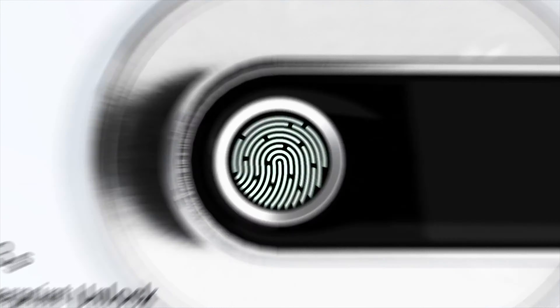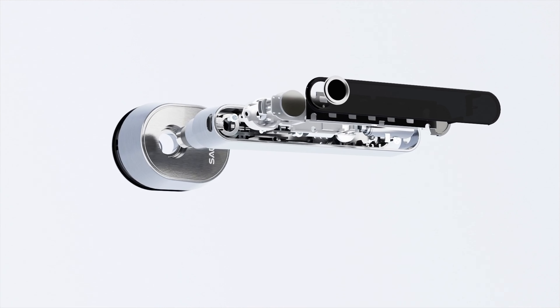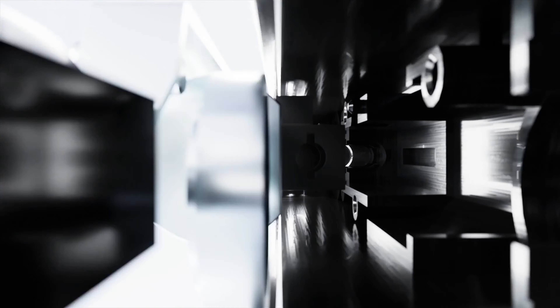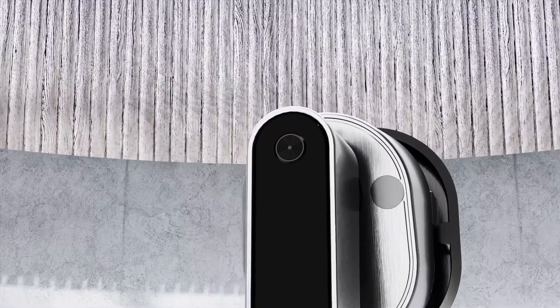This door handle is actually AI-powered too, which is pretty crazy to think about. Basically, every time you scan your fingerprint, you're giving the handle more data, and for that reason your fingerprint scanning will get more and more accurate over time. The handle also has a built-in speaker with a voice that plays to walk you through the initial setup or whenever you add a new fingerprint.